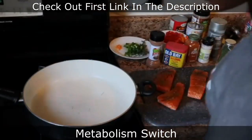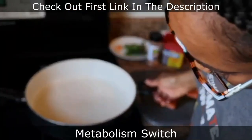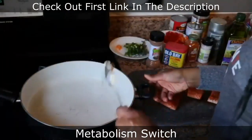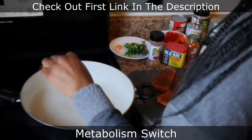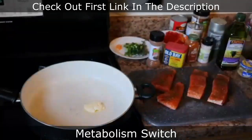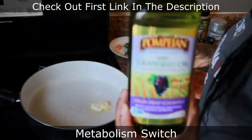That's all I did for the jerk seasoning. So what we're going to do is turn the pot on. I put a little bit of butter in there and I'll allow it to melt, then add a little bit of grapeseed oil.